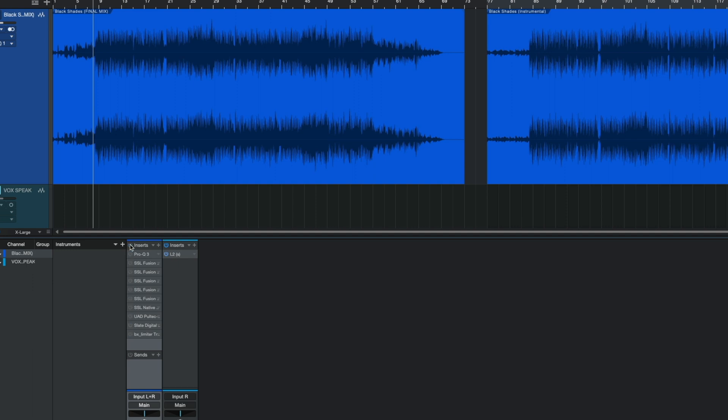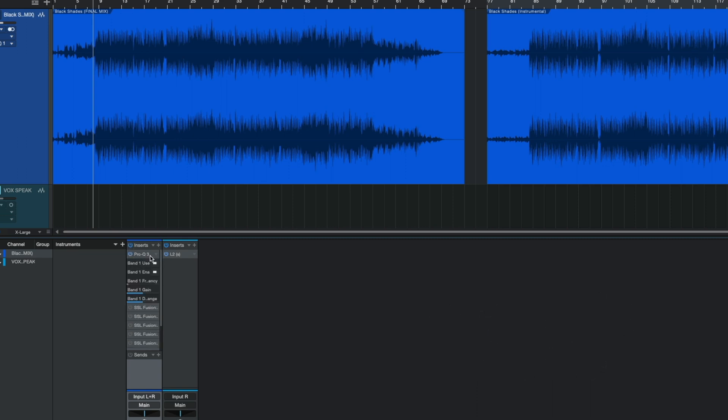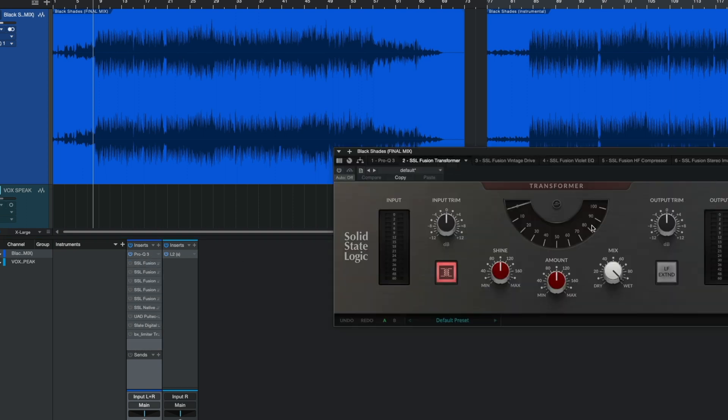Let's turn everything off so you can hear just the final mix. The song is called 'Black Shades' by Diz — I'll leave links in the description. Disclaimer: I produced it, mixed it, and mastered it; I just didn't spit the verses. I'm going to turn the Fusion plugins on one at a time so you can see the sound each one is adding.